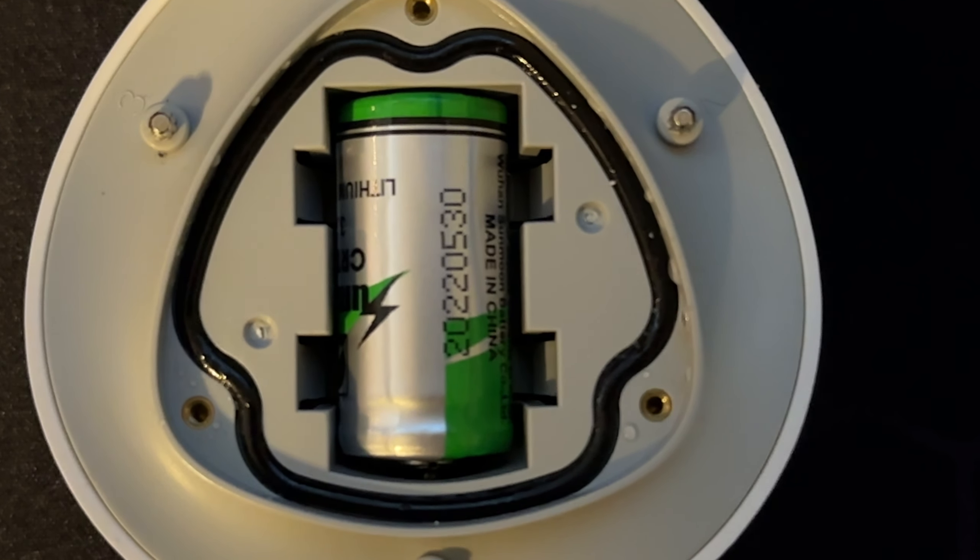It has a CR123A battery and they say it lasts up to about 18 months. Unfortunately I haven't had mine that long to tell you guys if that's true or not.